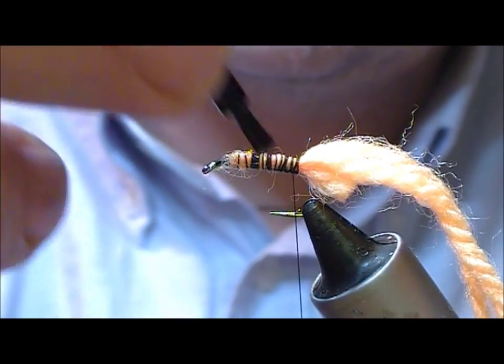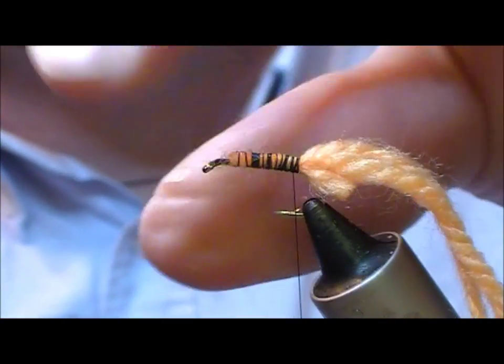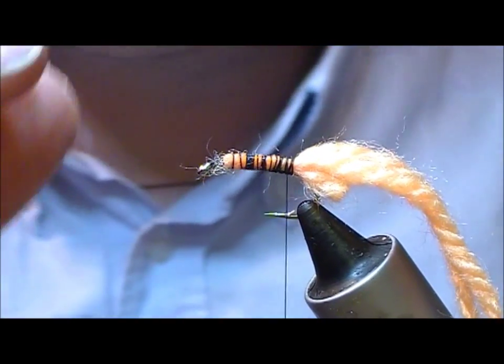At this point, I'm going to put a bit of super glue on that. You could put a varnish or something — just let it soak into it.